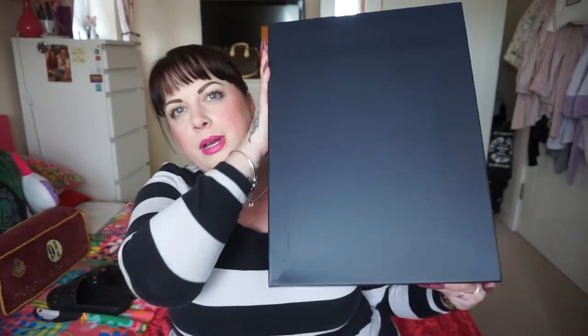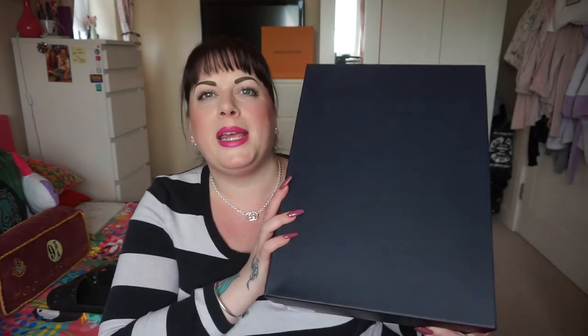This is an unboxing from Louisa Villaroma. I got them from here because, as you've heard me say in the last couple of videos, this place actually does cash back. If I can find a deal that has either a code or some kind of cash back with TopCashback or Quidco, you can bet I'm going to go with that one just to save a little bit of money. It gives you incentive to buy from that place rather than somewhere else.